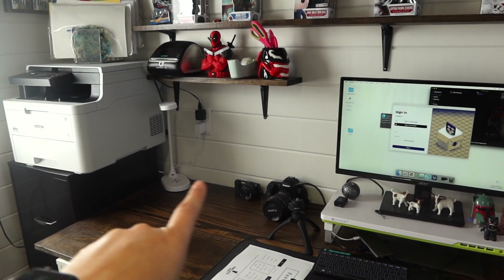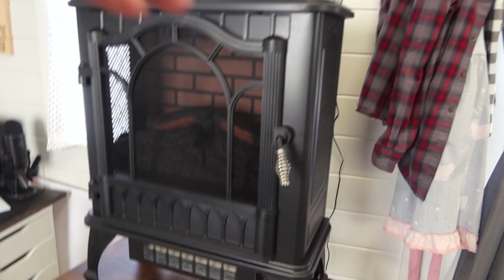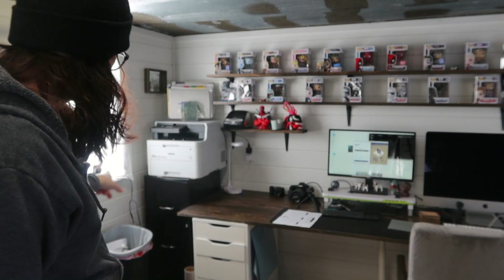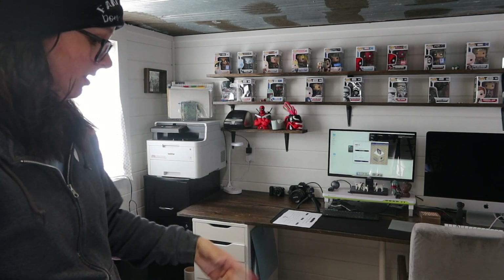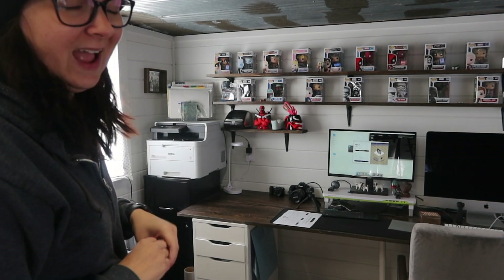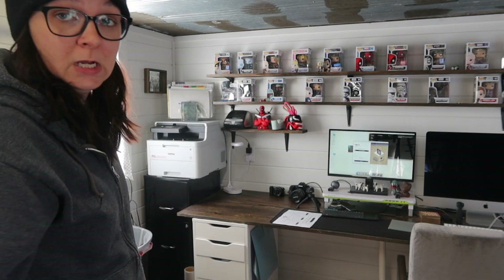I originally had my old Silhouette right here but I didn't like it because when I would cut stuff I didn't have anywhere to weed it unless I was standing at this desk. I want to be able to do it all right here, so I got this cart — which has a heater on it right now — and this is going to be my Silhouette station. I think I want to move this cart over to here so all my Silhouette stuff is in this general area, and if I need to pull the cart out I can. Oh, I found more dishes I've got to put away too — I hate soaping dishes. I'll do dinner dishes all day long, but I hate soaping dishes.